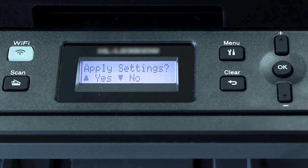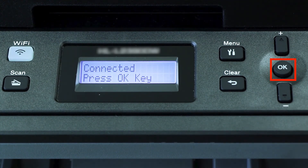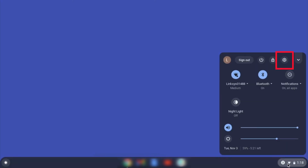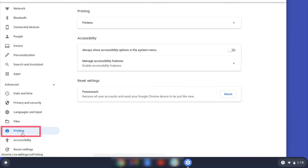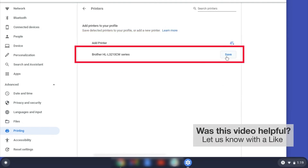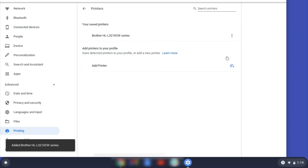And press OK. When prompted to apply settings, press the up arrow, and then press OK. On your Chromebook, click the task tray and select the settings option. Click Advanced, and then click Printing. Now click on Printers. Select your Brother device and then click Add or Save. If your Brother device is not listed, you'll need to verify that it is connected to the same network as your Chromebook. Once your Brother device has been added, the setup is complete.